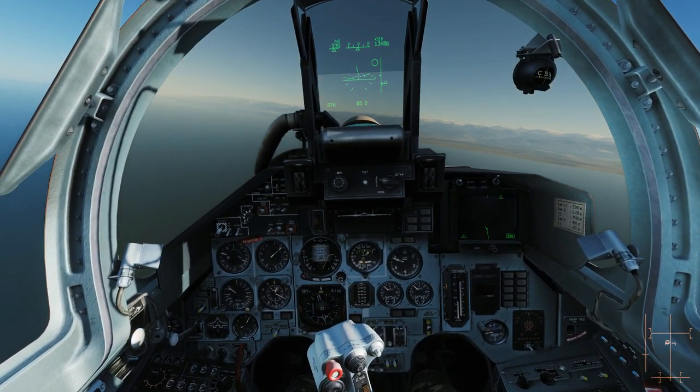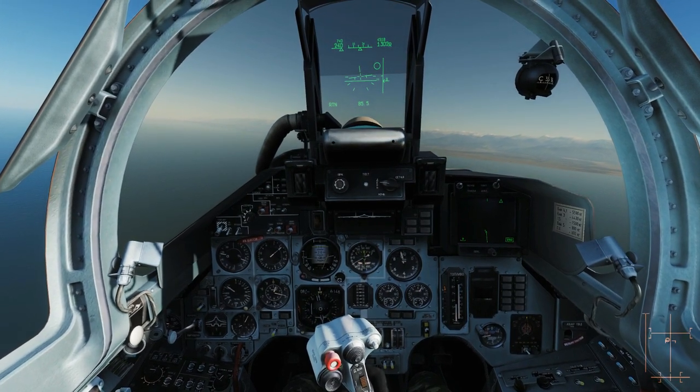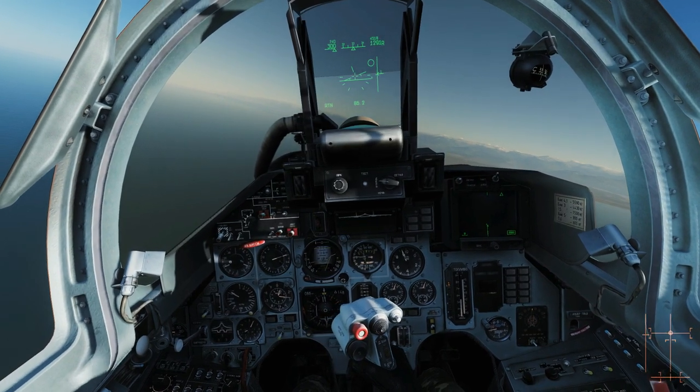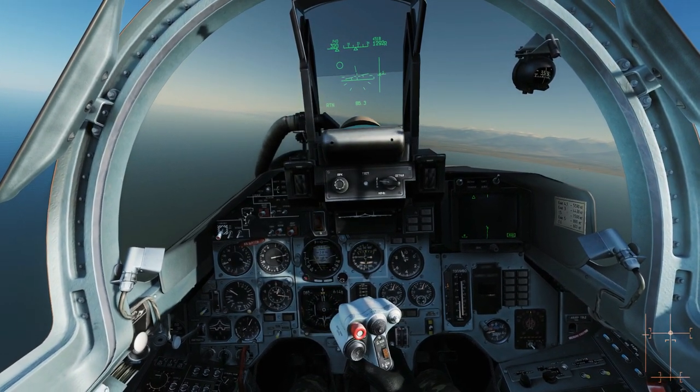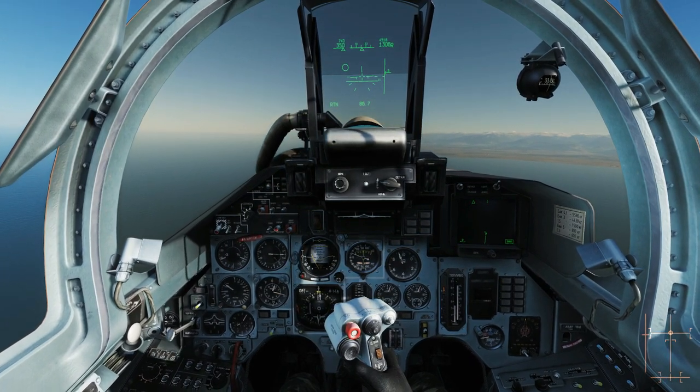I'm moving my actual joystick rather than the trimmer buttons. It's a bit weird and takes a while to get used to, but once you get used to it it's pretty cool.